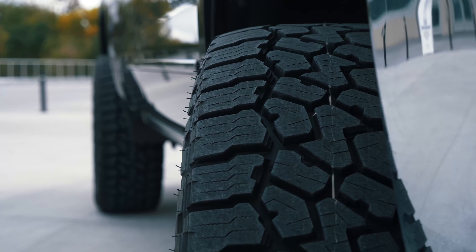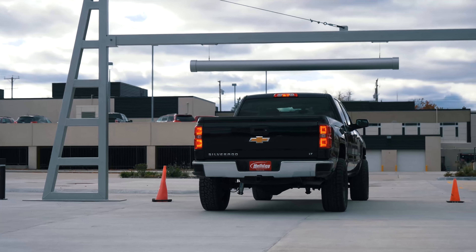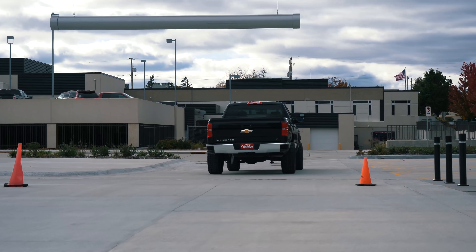So we got the kit installed, we got the wheels on — this thing is ready to go out on the lot. Remember, if you're in the market for a lifted truck, go down and see our friends at Holiday, tell them you want something built by us and they will hook you up.